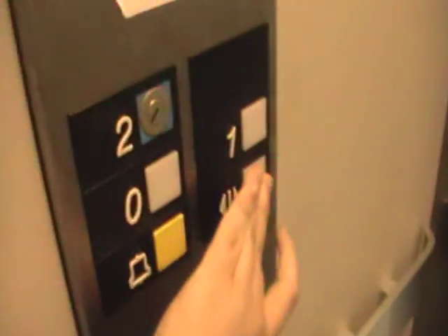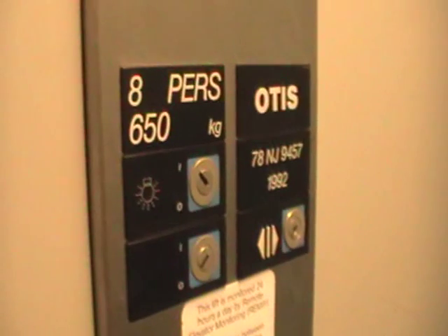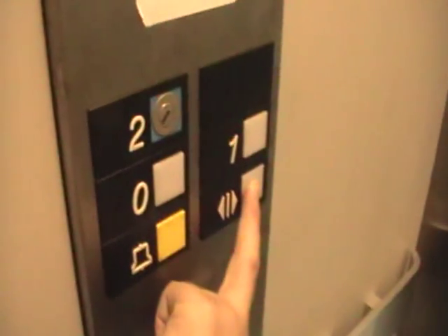Let's hold the door and do a camera view. It's a pretty basic Otis here at 2000. There are two near door opens because 2 is locked off. You can see the Otis glow. It's got the flaunic here and a 650 kilogram capacity. In service since install 1992. It's got the door open switch and the series one fixtures.